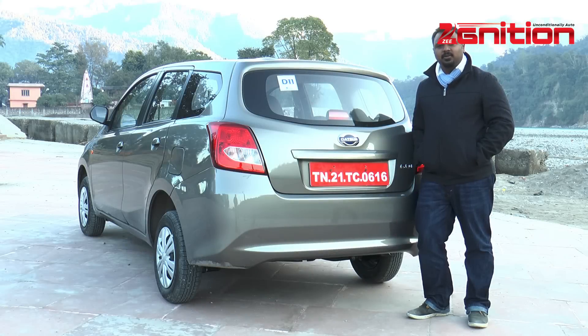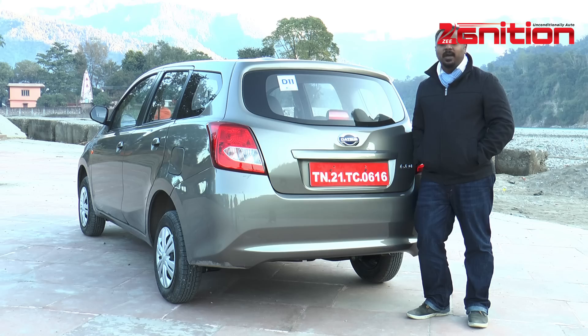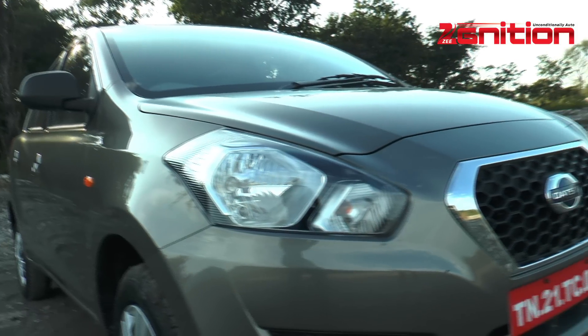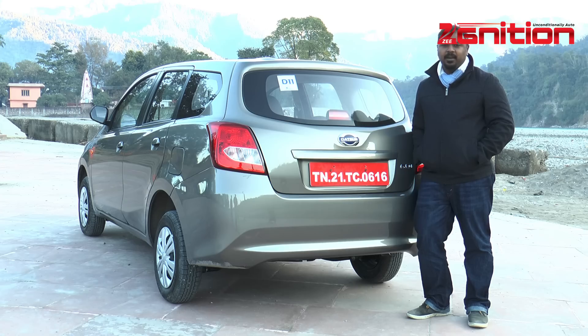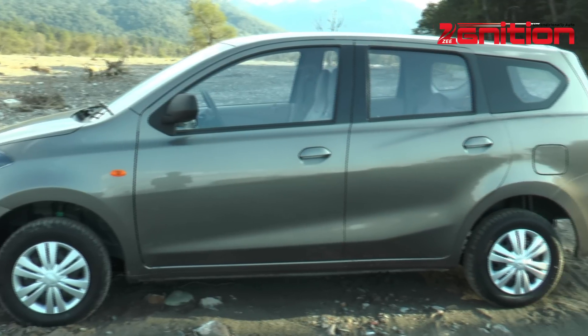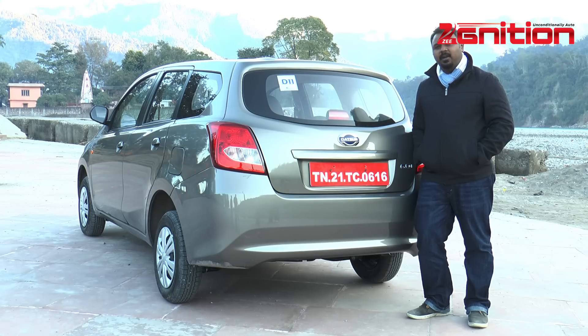That's the Datsun Go Plus for you. If you're wondering what kind of customer is going to go for this car — well, it's not for the Mobilio customer, not for the Innova customer, not for the Xylo customer. This is for somebody who has a small budget, because this car is going to be very affordable. We're thinking it should start somewhere in the five lakh range, which makes it a lot of value for money — for the kind of person who has a small budget but still has seven people to ferry around, or five people and a lot of luggage.